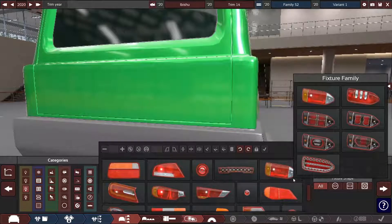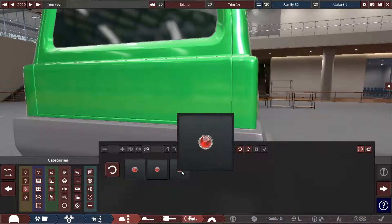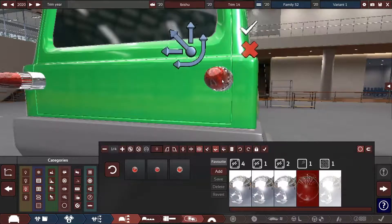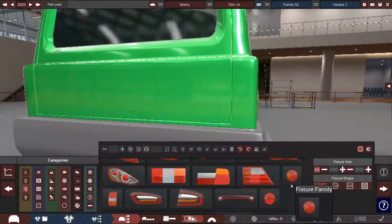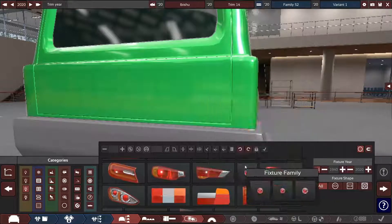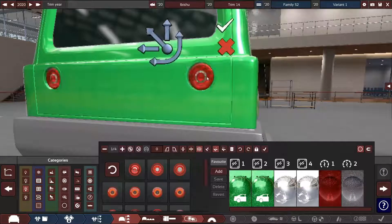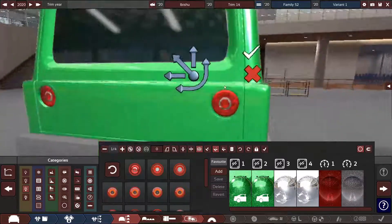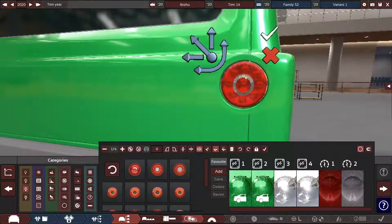I need to find a round tail light for the back now. Some of these are more old-fashioned — those are like the tail-fin tail lights. These ones look like modern tail lights, at the same time they don't though, which is a little bit strange.